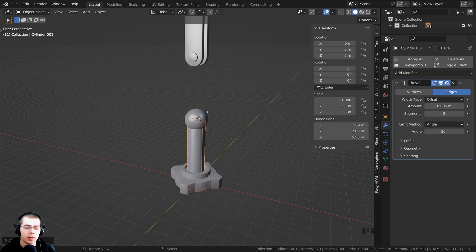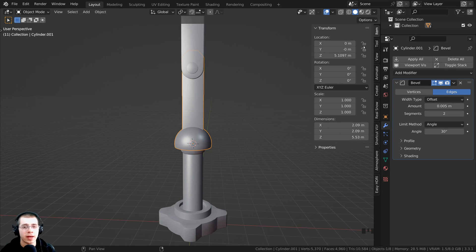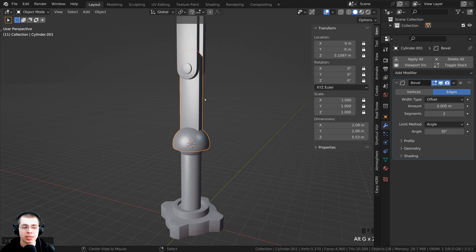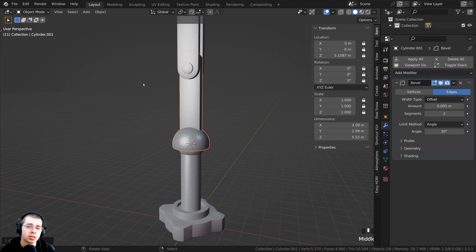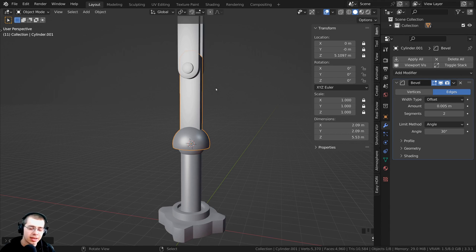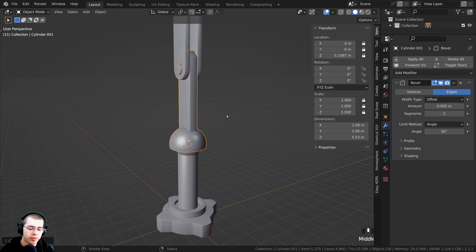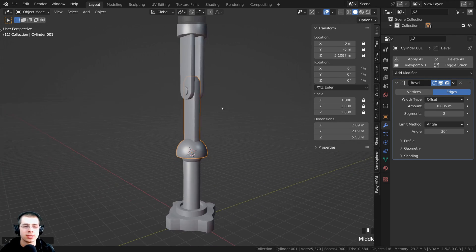I don't want to clear the location because I want the default position to be right here, so I'll lock the values using the lock options. Click and drag down to lock all the location values. That way pressing Alt-G to clear the location won't move the object. I also don't want to scale it, so lock the scale, but unlock all the rotation values because I want this object to be able to rotate 360 degrees. Now pressing S to scale or G to grab won't work, but pressing R to rotate works correctly.